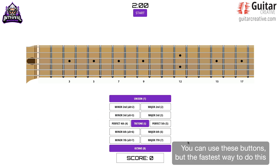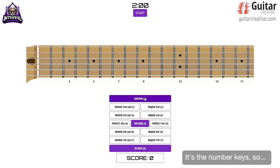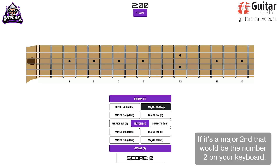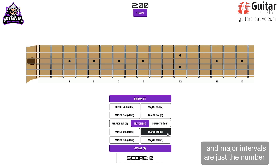You can use these buttons, but the fastest way to do this is to use your computer keyboard. It's the number keys — so unison, meaning it's the same note, you just hit one. If it's a major second, that would be the number two on your keyboard. You would use the alt key and the number two for a minor second. It's the same thing for all of the minor intervals — second, third, sixth, and seventh — and major intervals are just the number.